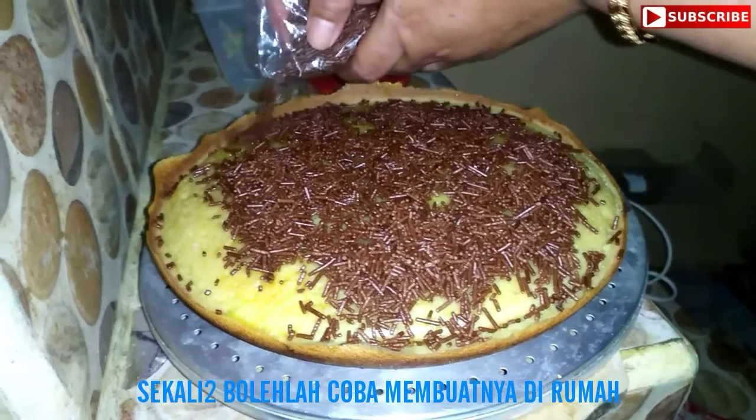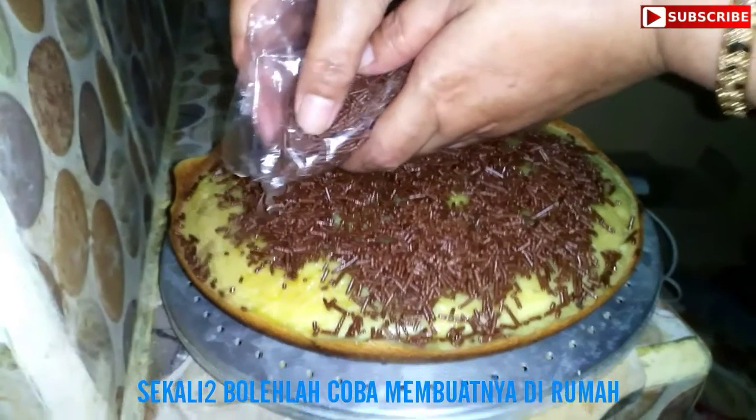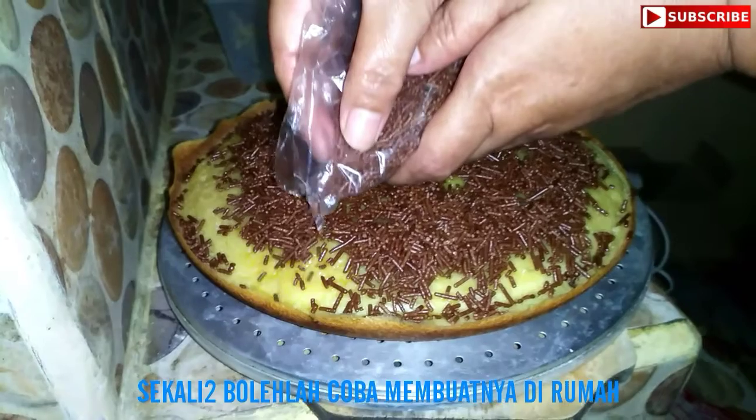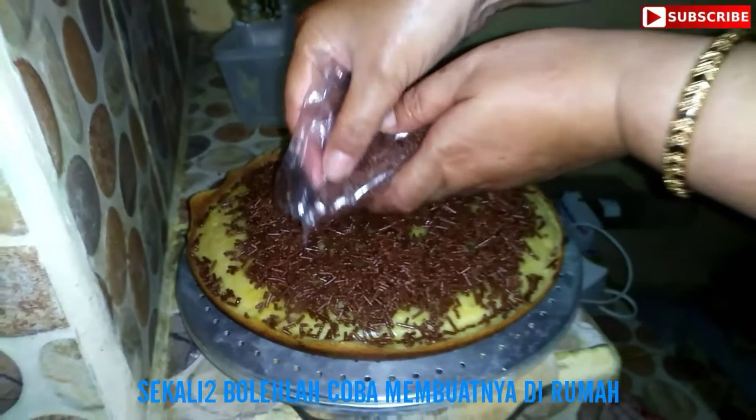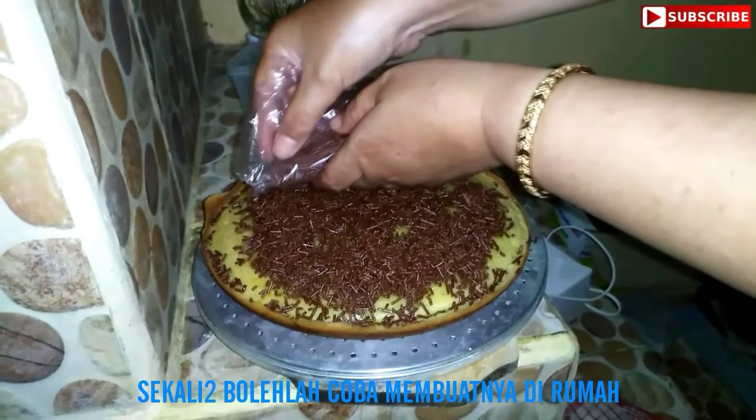kita bebas memberikan topping apa saja kepada martabak buatan kita. Saksikan terus channel KD Channel. Saya, Kusun Jola. Assalamualaikum warahmatullahi wabarakatuh.